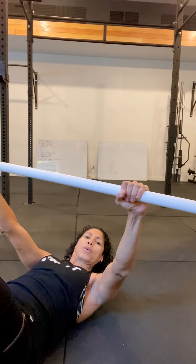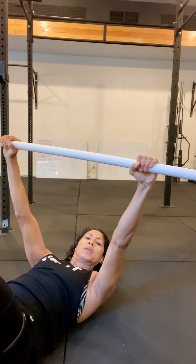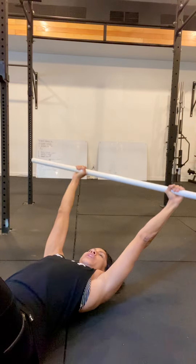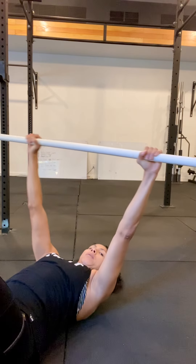Make sure you keep a nice tight grip. Use the bar to help create a little bit of tension in your arms — we're trying to pull the bar apart. From here, nice and tight, reach as far as you can up overhead and then back up towards the ceiling.